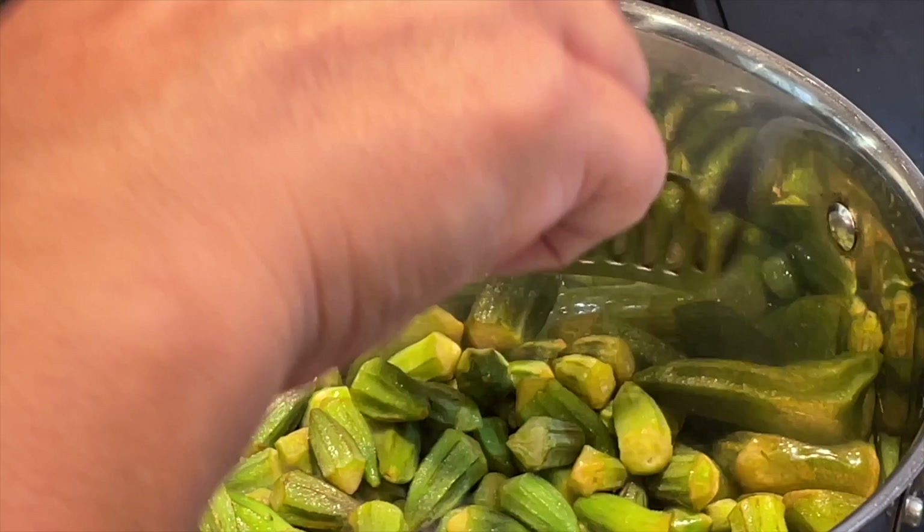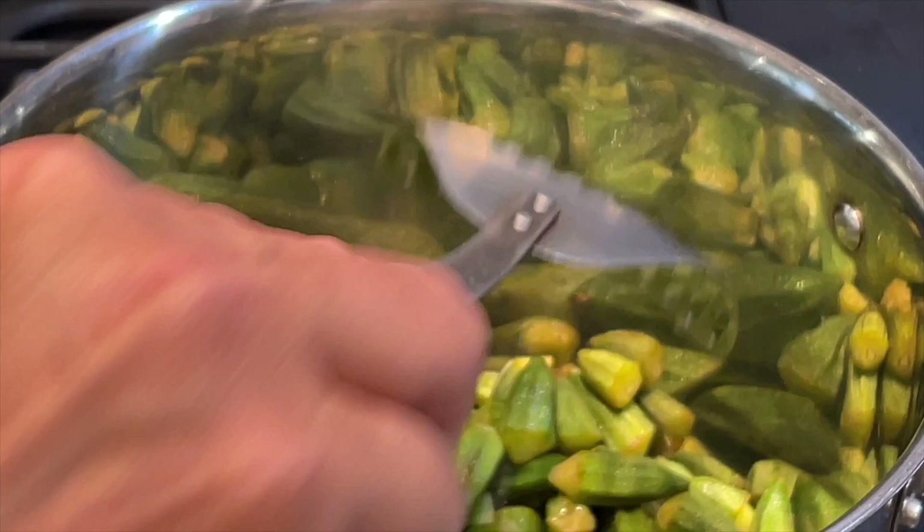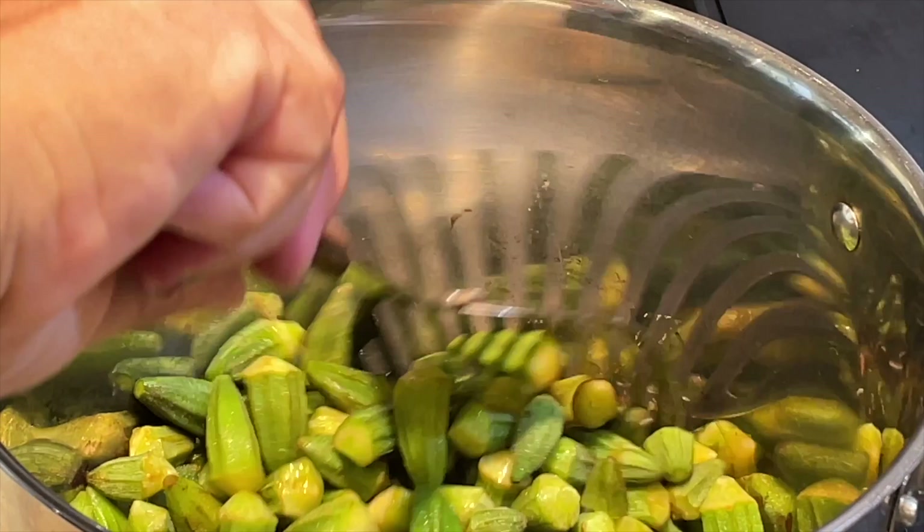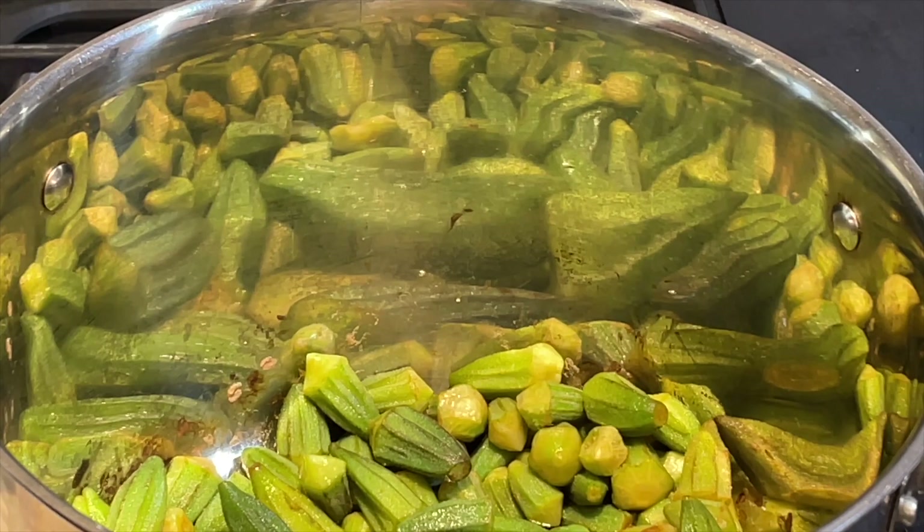Then I'm going to add the vegetables. This is a perfect vegan summer meal. Sometimes we make this with beef — you can add beef to it — but if you're vegan, this is the perfect dish. I had only yellow peppers today, and I'm adding them. Always cut the peppers into a portion size that will fit into your spoon.